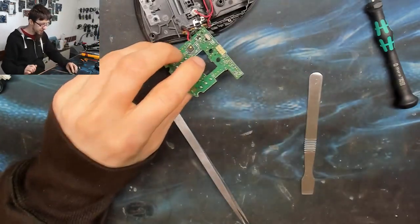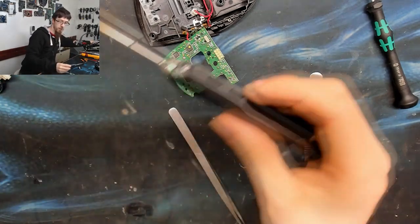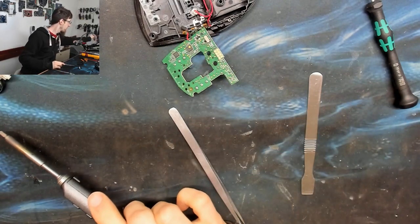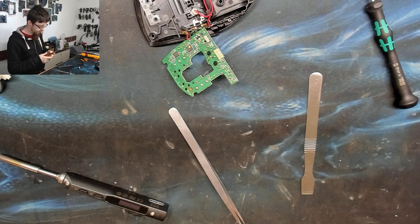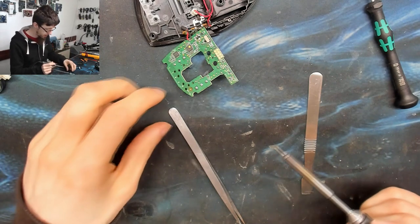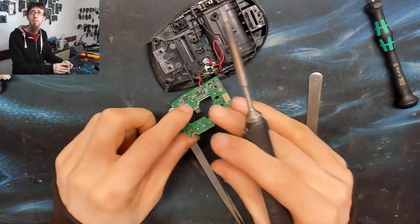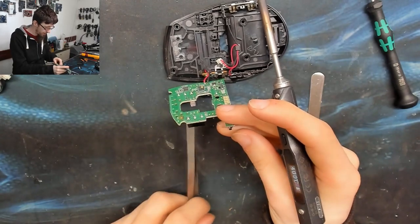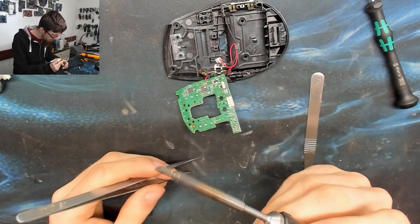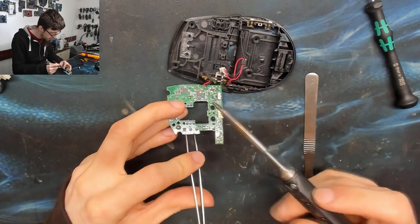I'm going to use my TS100 precision soldering iron today — you probably don't need it for this job, but I'll use it for good measure. A standard soldering iron should get onto this quite easily. I'm going to try and heat up these three solder spots in turn and step the micro switch out. I've got some tweezers in the switch so I can get some leverage under there.